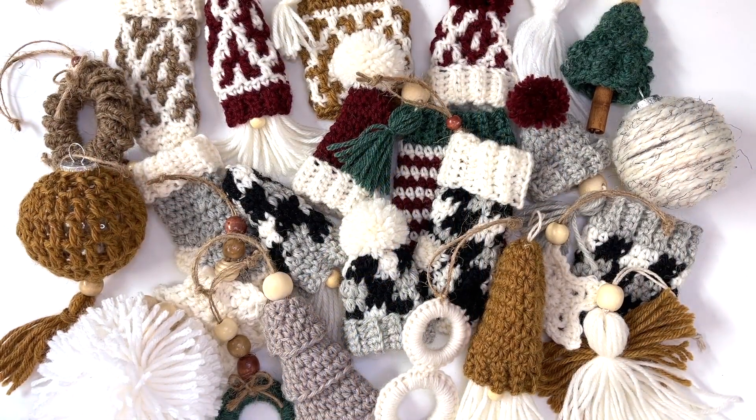Hey everyone, this is MJ. I'm so excited you've joined me for my Countdown to Christmas featuring MJ's Merry Minis. I've designed 25 Christmas ornaments and each one will release from December 1st through to December 25th. You'll be able to find the pattern for free on my blog on the ornament's release day.